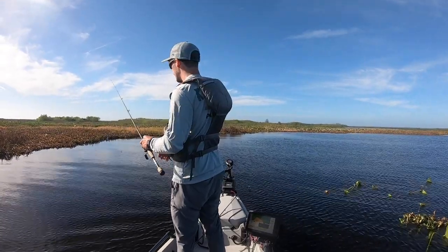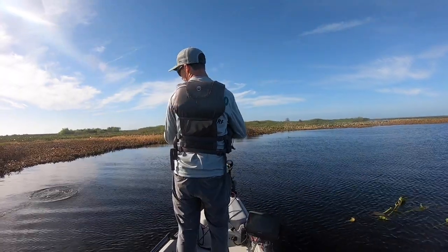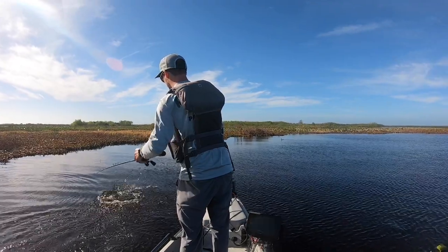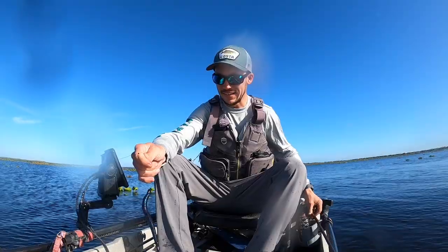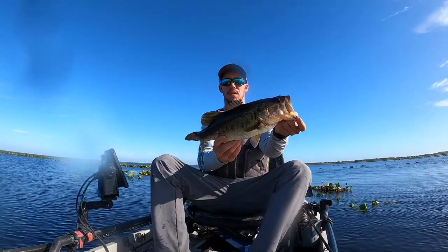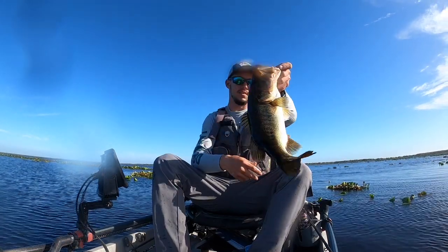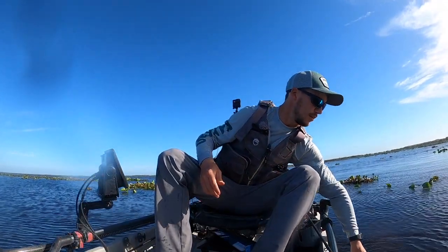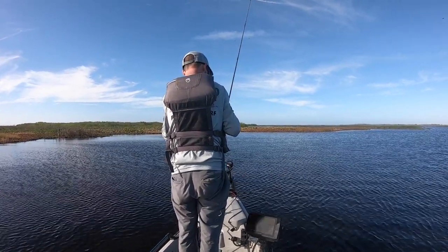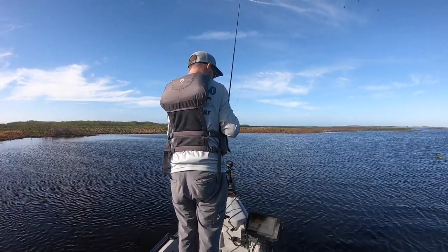Speed-wise they're about the same — this one probably does maybe three-quarter mile an hour faster, but it's not huge. Got a fish — decent one. Let's get this fish back in the water real quick. He's like a good 16, something like that. Nice little fish, good bite. Anyway, there's just a bunch of different little things that made more sense for me to get the PA than the Old Town.